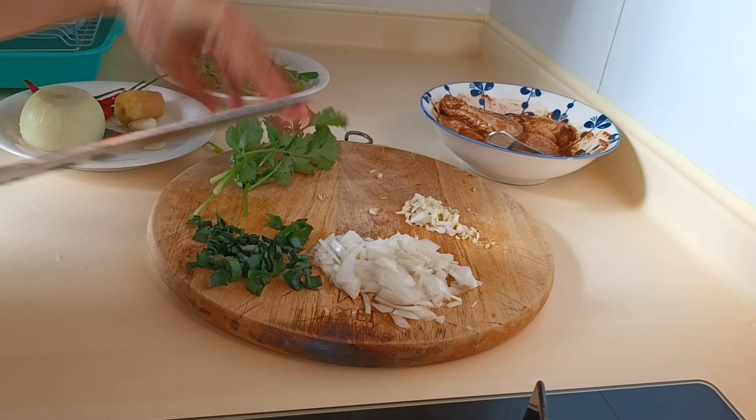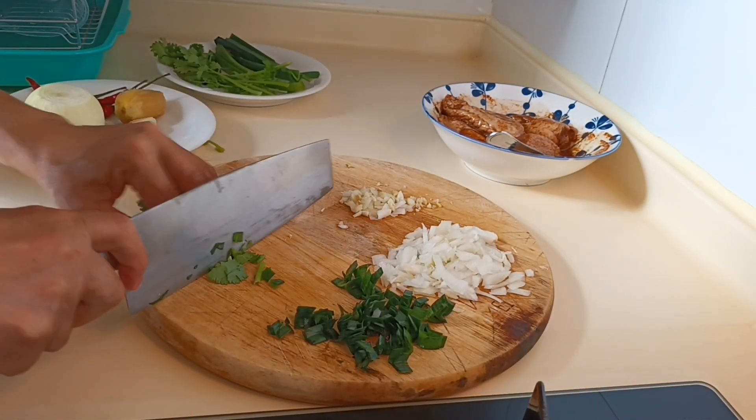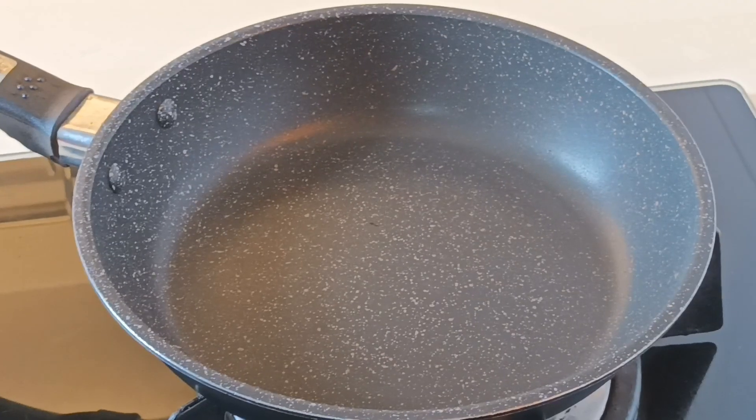And we also need some parsley. For those who don't like the smell and taste of parsley, you don't need to add it. But for me, I like it.